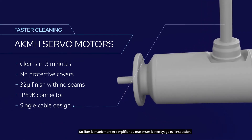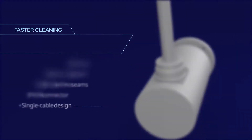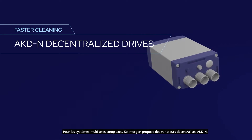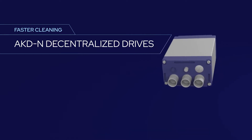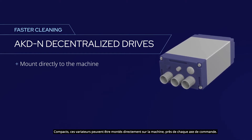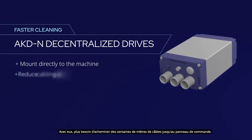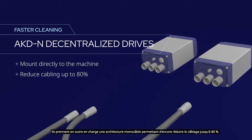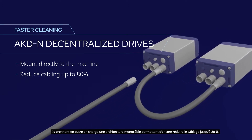For complex multi-axis systems, Kollmorgen offers AKDN decentralized drives. These compact drives can be mounted directly to the machine near each axis of control, eliminating the need for hundreds of feet of home-run cabling to the control panel, and they support a single-cable architecture to further reduce cabling.